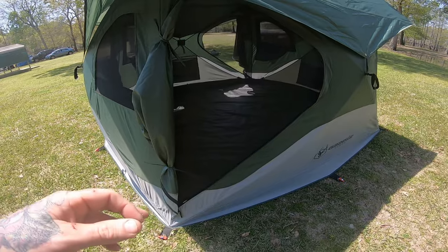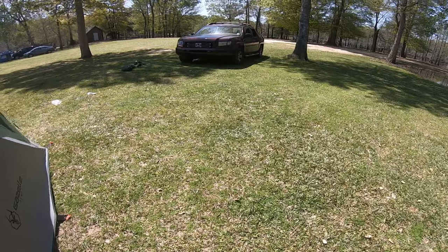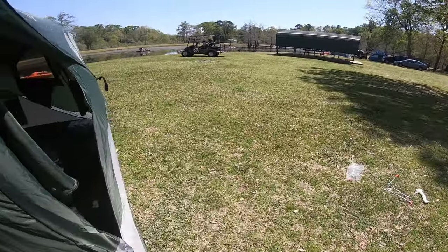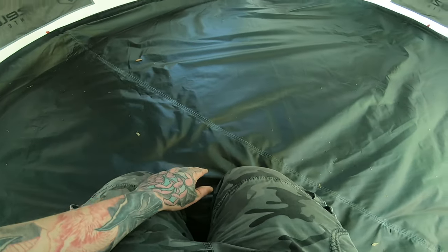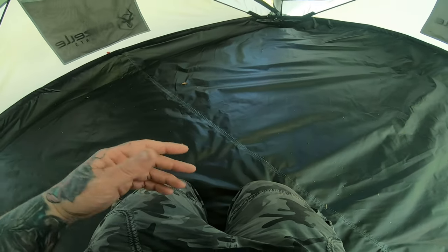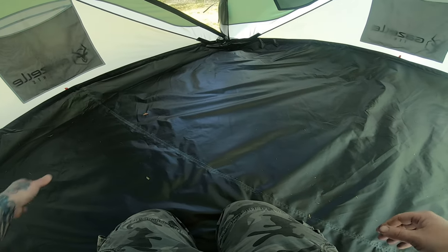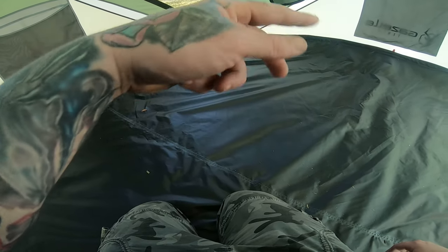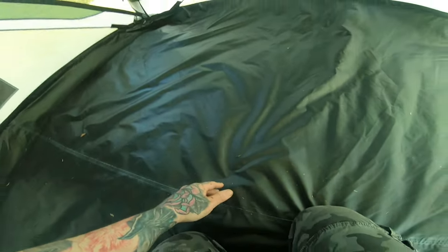Here's a look at one of the D-shaped doors, and here's the other D-shaped door. On the inside you have a seam-sealed floor. We had it up for two nights with no rain, but there was a little condensation under the air mattress and you could feel a little bit of wetness on it, so I'm looking at getting a ground sheet.